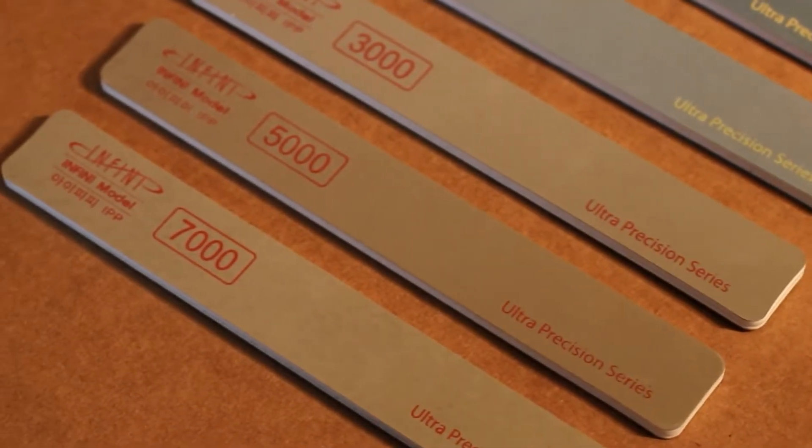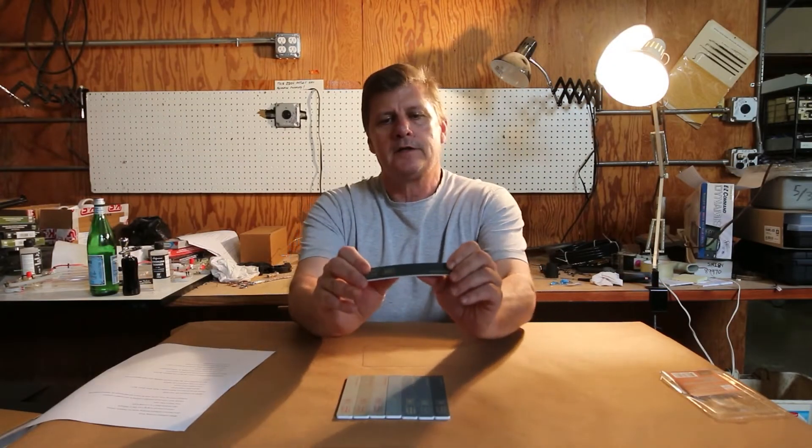They are manufactured with high voltage electrostatic, so that means they'll stay together better. They're flexible, so it allows you to get into contours — all kinds of contours.